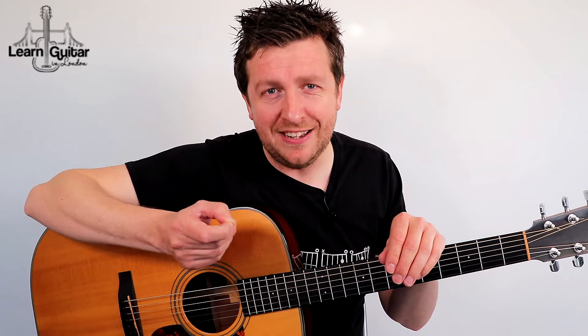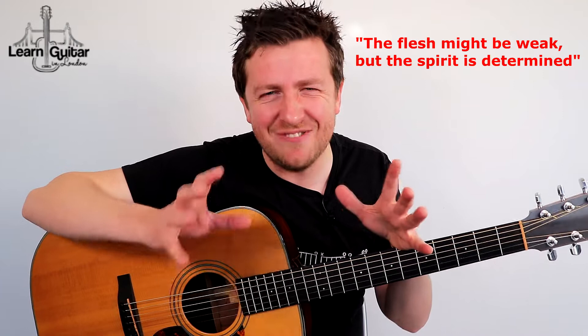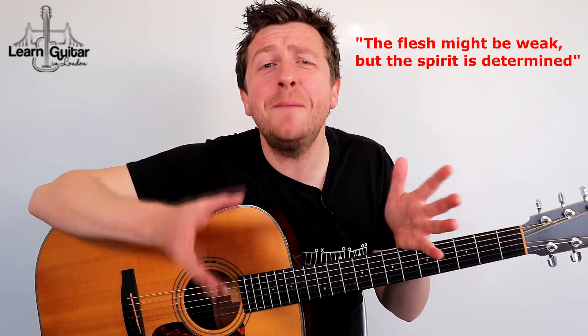I'm going to finish with this great comment from the bottom of a YouTube video: 'The flesh and muscle may be weak but the spirit and willing is determined.' I really like this expression because in the beginning that's exactly what it will feel like — your hands will feel pain and it won't feel very natural. But as long as your determination and motivation for learning guitar come from how much you enjoy music and playing guitar, then it will over time start to ease up.